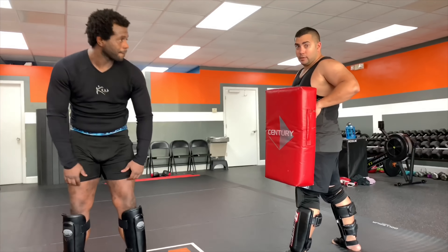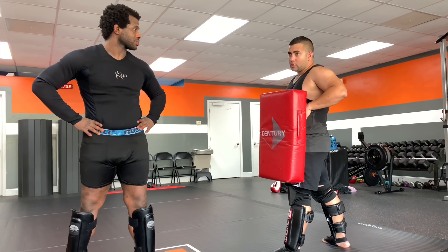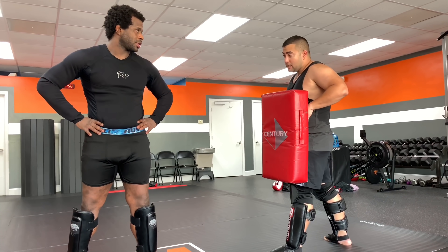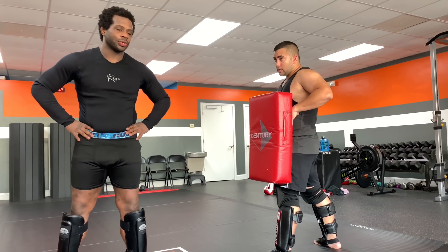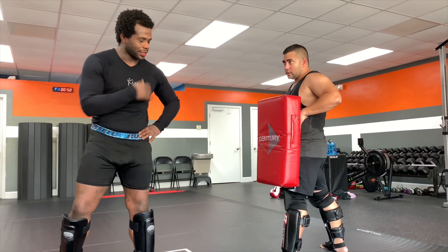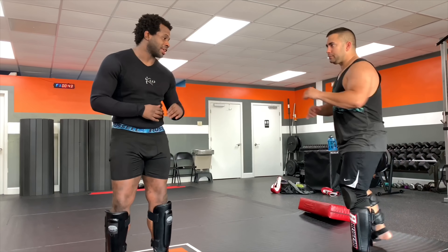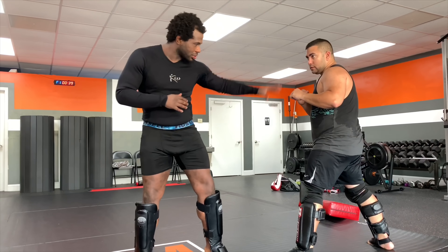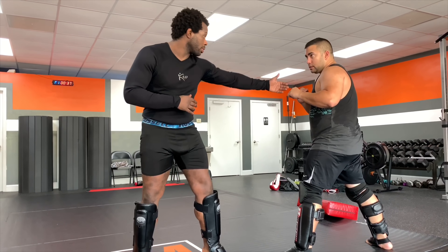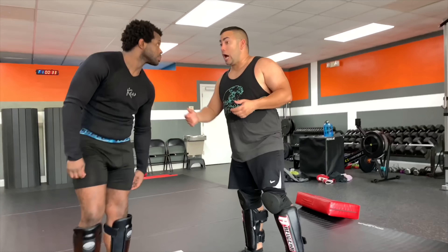I couldn't block it when we were sparring. You can't see it coming because there's no chamber. My success blocking it was one in five, maybe, and it felt powerful. It's also really good for countering — if he throws a round kick, or even the hands. Think about it, it's like your jab with the leg. He uses a side kick like a jab.